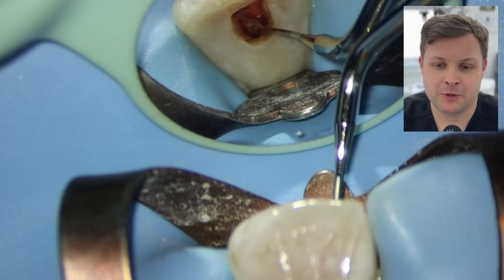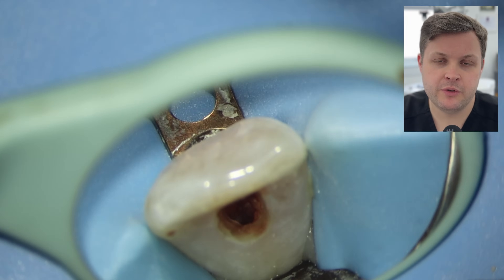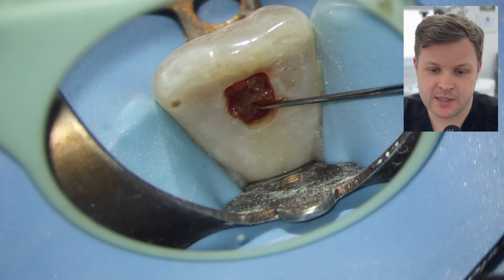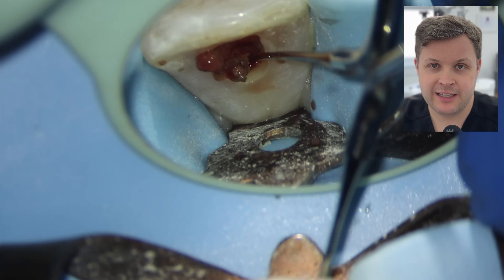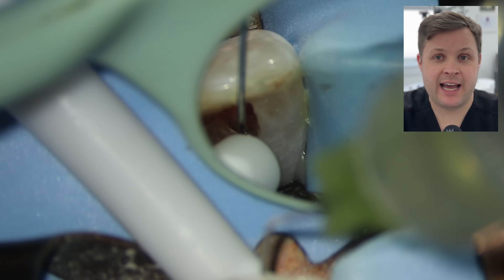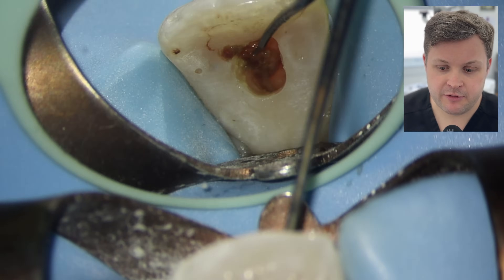You're trying to remove the pulp and you just think it's so loose — maybe you could just dislodge it. Then 20 minutes pass and you think, what are you doing? I've got to the point where I'm spending so much time on this tooth. I just need to get on with the case. So what I've decided to do is just use a bit of hypochlorite to dissolve this pulp definitively.